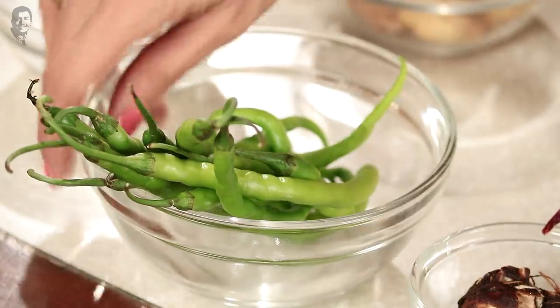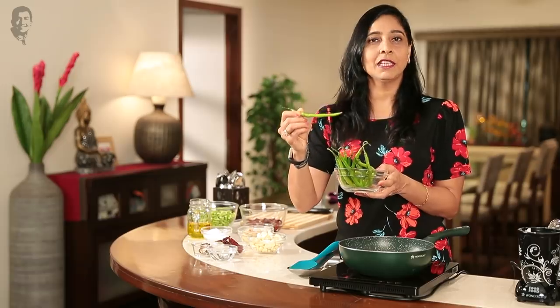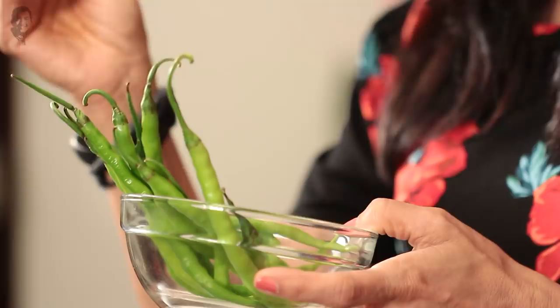Everyone goes to Goa, so I'll tell you a little bit about this chili pickle recipe. First of all, you need a lot of green chilies. If you want it very spicy, you can take dark green ones, but here I have light green chilies.